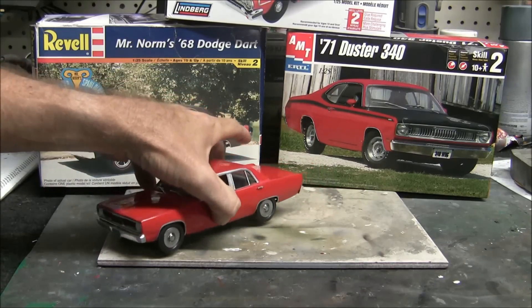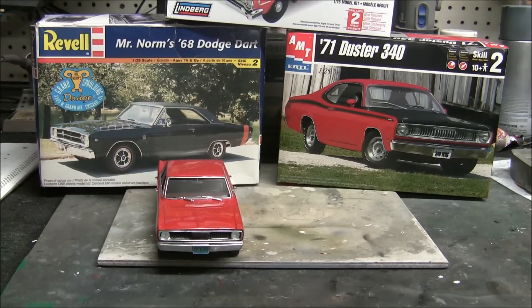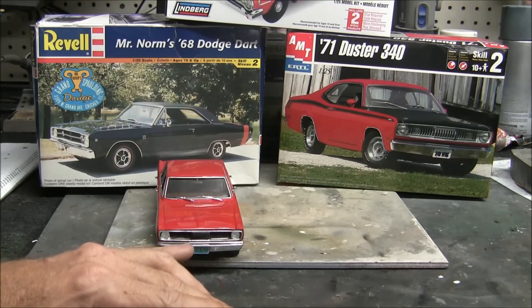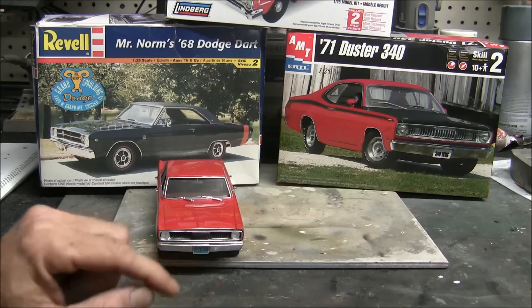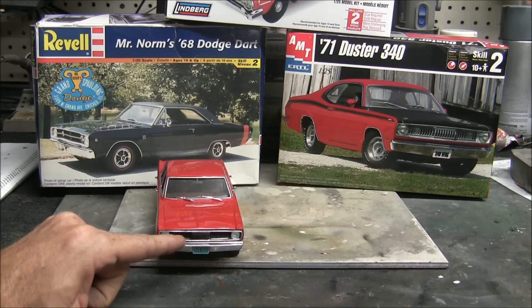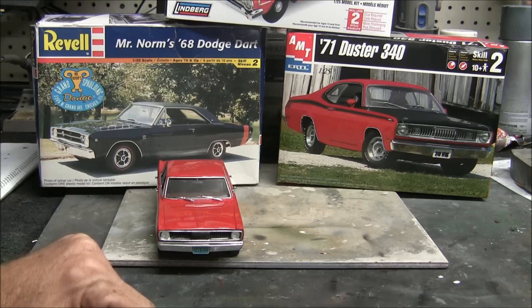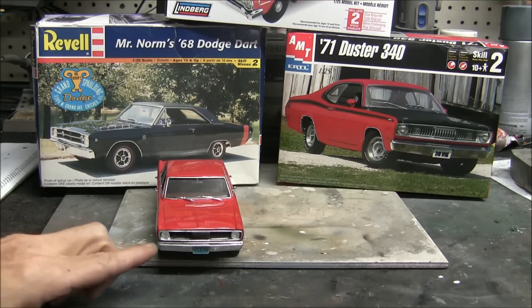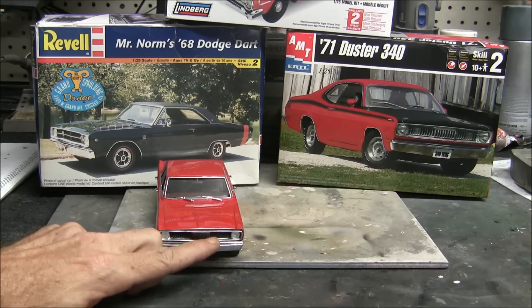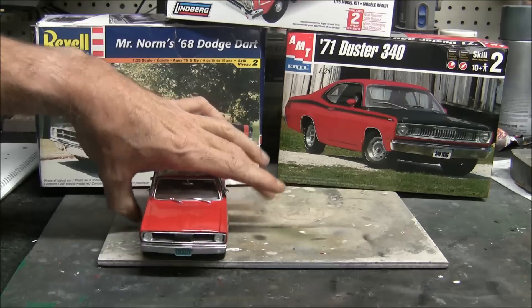Looking at the car from the front, it looks just like a Plymouth Valiant. We used the '71 Duster grille and the front and rear bumpers — they were exactly like they should be on the Valiant. The only detail I'm missing is parking lights on both sides of the grille, which weren't included with the Duster grille. I've ordered an aftermarket resin grille with that detail, and if it doesn't work out I'll make small ones from pieces of plastic.